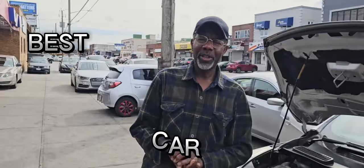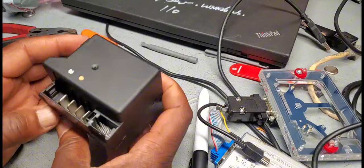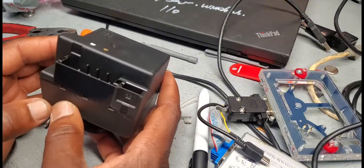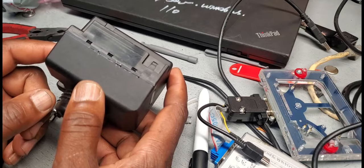Welcome to Best Car Fixes. This is Mohamed Haroun Idris. Please subscribe, share, and buy it. Ignition module EIS for 2000, from 1999 to 2005 S-Class.